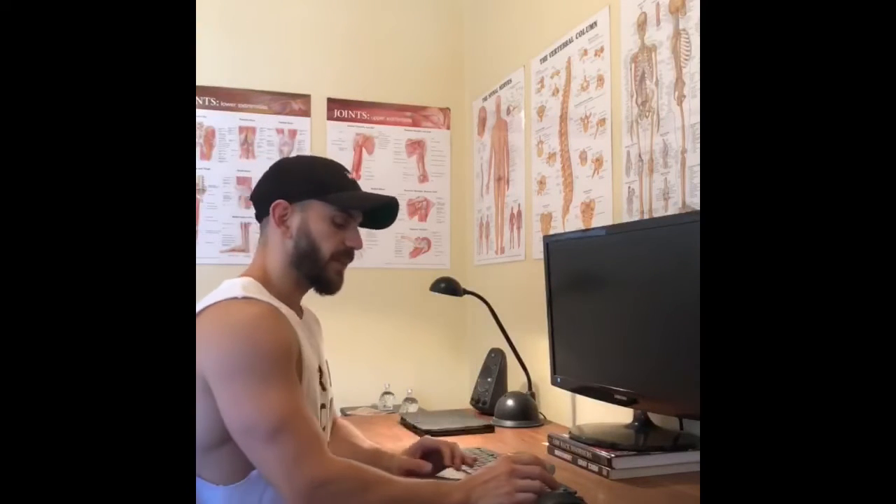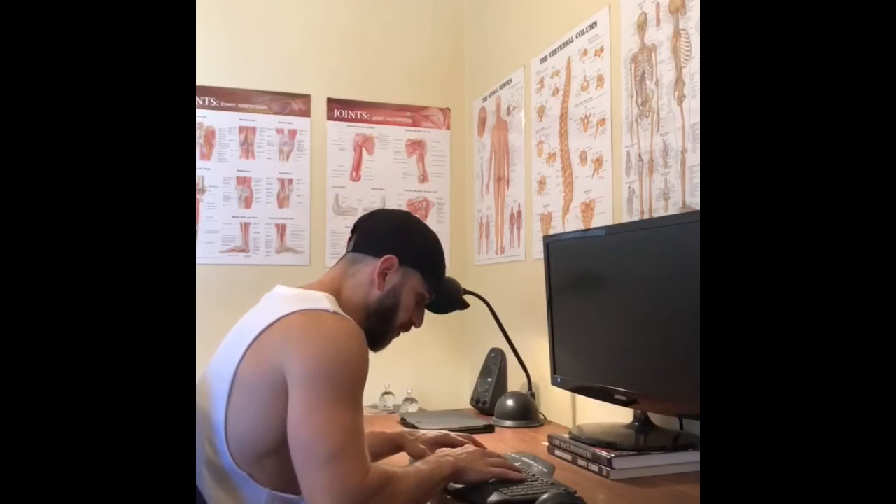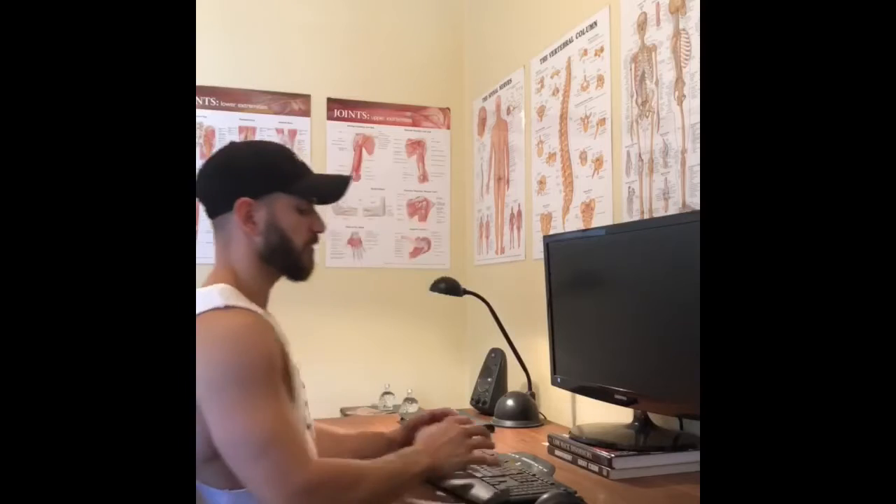For those of you working from a laptop, I would strongly suggest getting an external keyboard and mouse. With laptops it's much more difficult to get any movement variability, because it tends to keep you in one posture for long periods of time, as you're essentially trying to centralize your eye level with that screen.